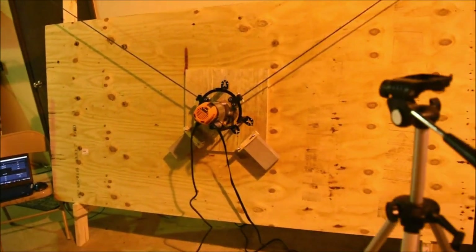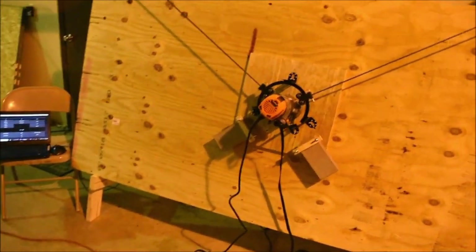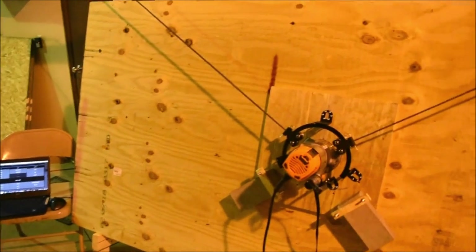Hi, welcome to our Homesmith Maslow CNC videos. In this video we'll be calibrating the Maslow CNC and cutting out the final sled. You're going to want the Arduino to be hooked up to your computer and be on your Ground Control.